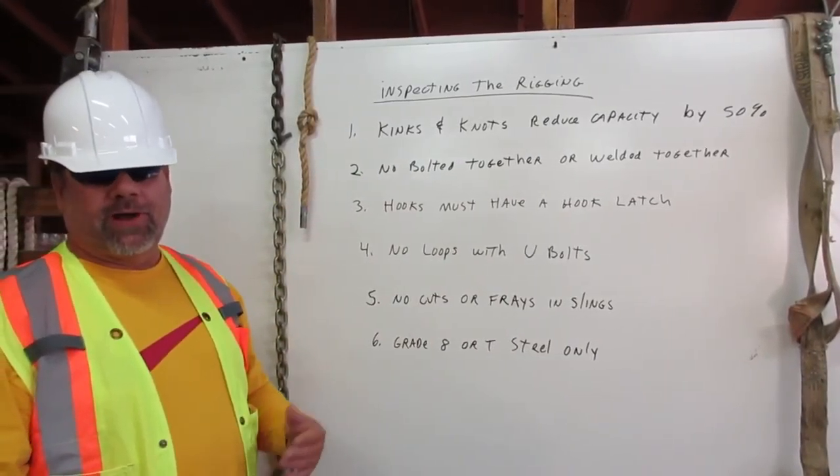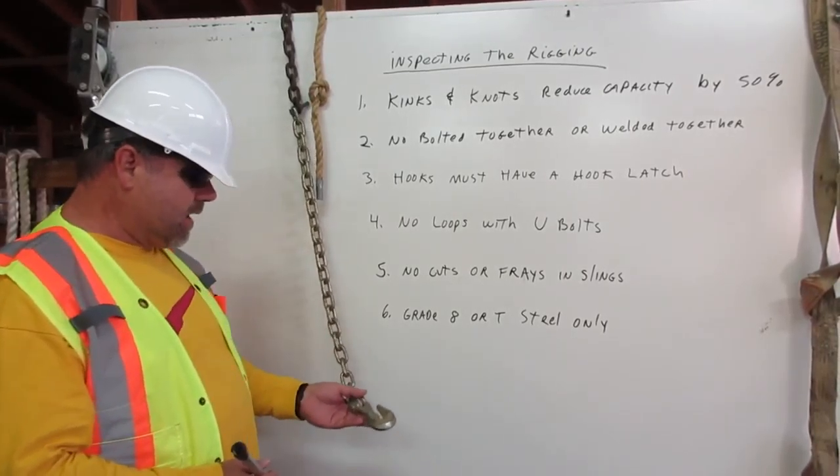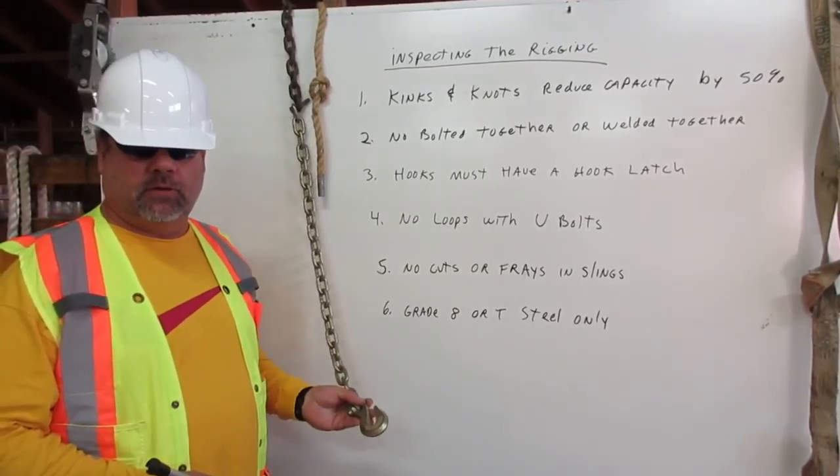And number six: grade eight or T-steel only can be used. This is not a grade eight or T-steel hook, for example.